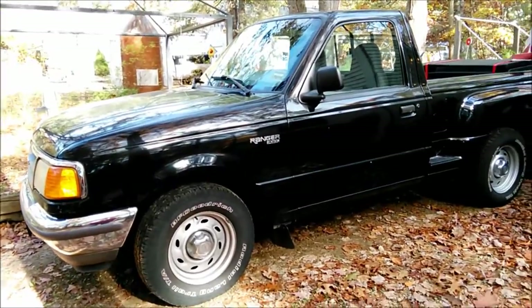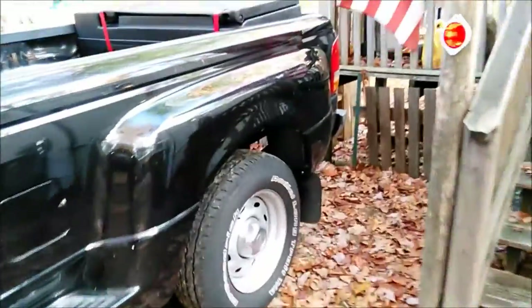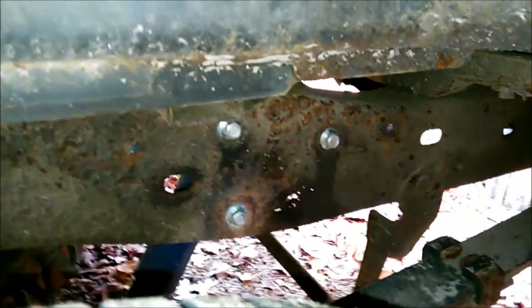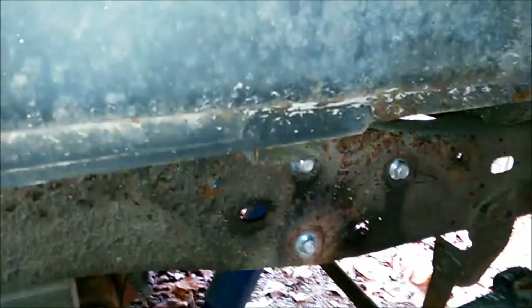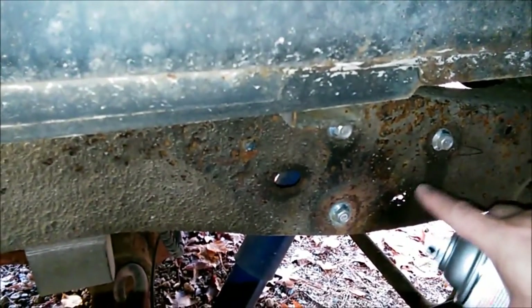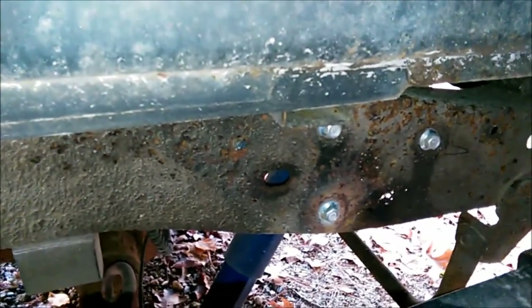This is my Ford Ranger 97. What I'm going to show you is earlier I had to do a little bit of work right underneath here. You can see the three nuts that are holding bolts in behind for the shock that you can see right down here. Now, in doing that process, you can see here that there is some rust eating away through the frame. It is, however, very solid.